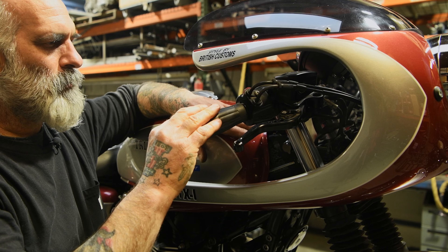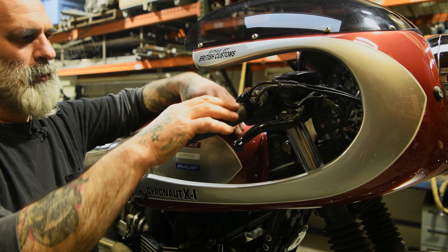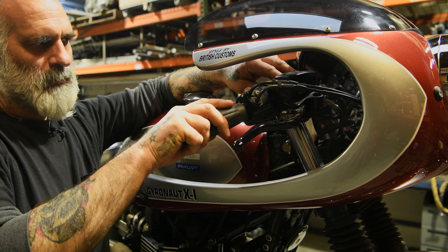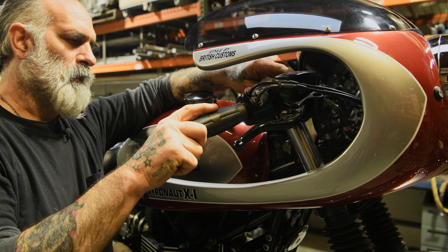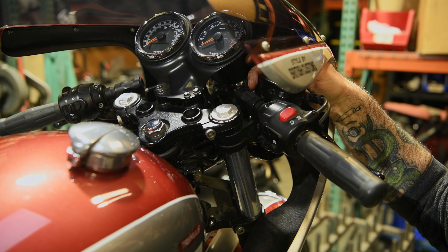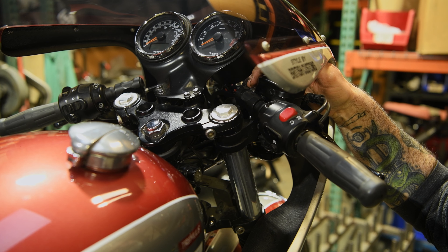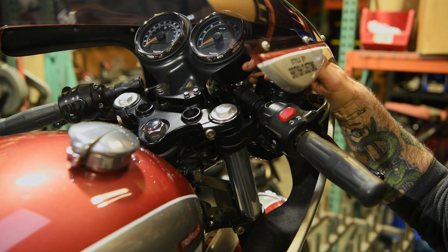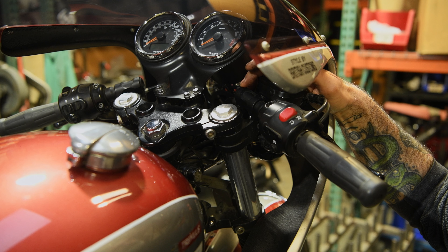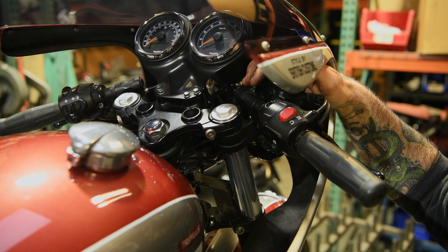We used clip-on handlebars so that we could fit into the gap here. If we would have used the standard bars, we would have been hitting up here, so to get it down low enough we put a clip-on on there. We used LSL brand — there wasn't a lot to choose from back then. One of the problems we faced with this clip-on handlebar is with the one-inch style, the bar hits the master cylinder and you can't clamp it down all the way, so you have to clearance the master cylinder until you can tighten that clamp up all the way. We've gotten away from using these on the one-inch; we can use Woodcraft now and they don't seem to have that problem anymore.